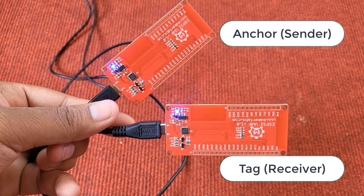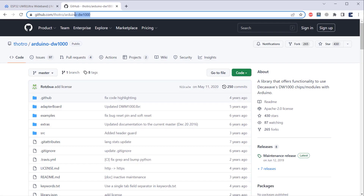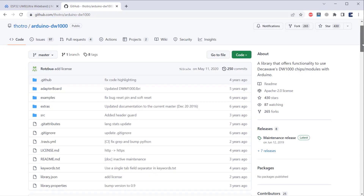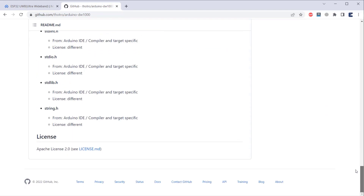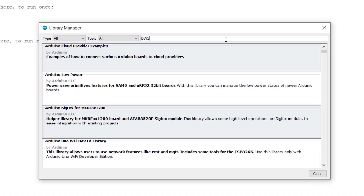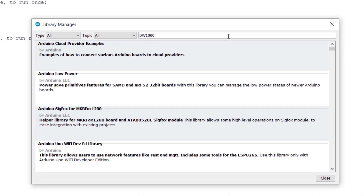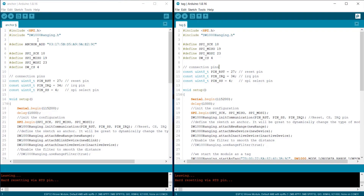The anchor is also called a center and the tag is also called a receiver. To use this board with Arduino IDE, we need the DW1000 library. Go to the GitHub repository and download this library. The page contains all information related to DW1000. You can also get this library from the library manager by searching for DW1000. Here is the pair of codes taken from the modified example of the DW1000 library — one code is for the anchor and the other is for the tag.